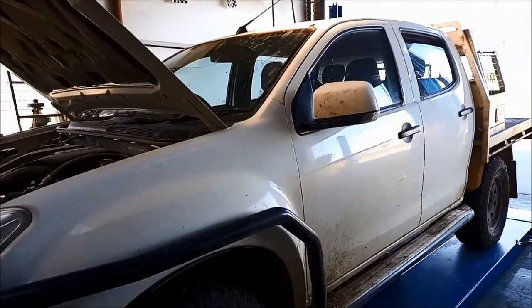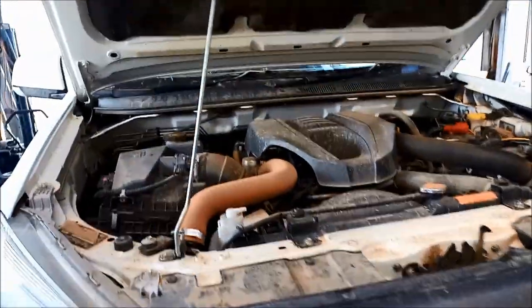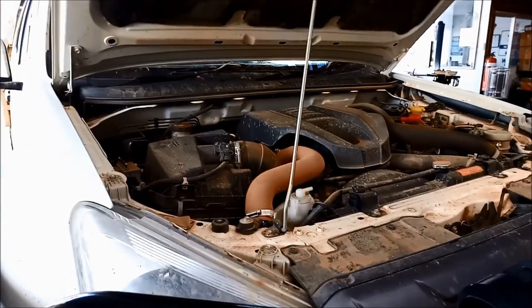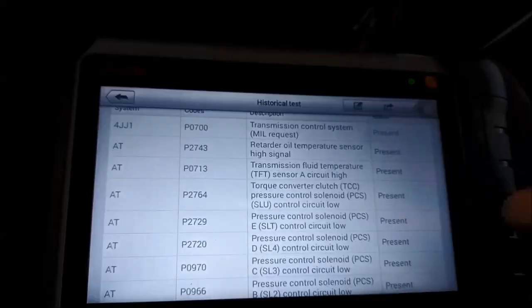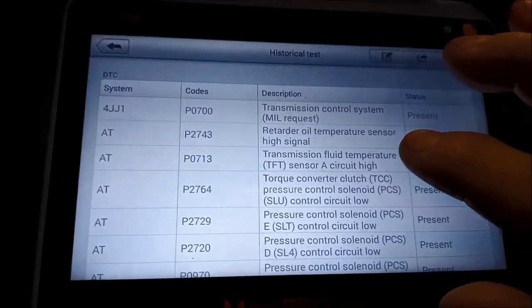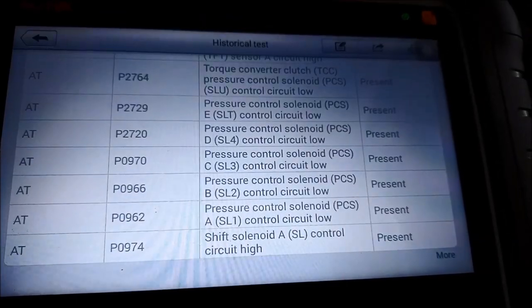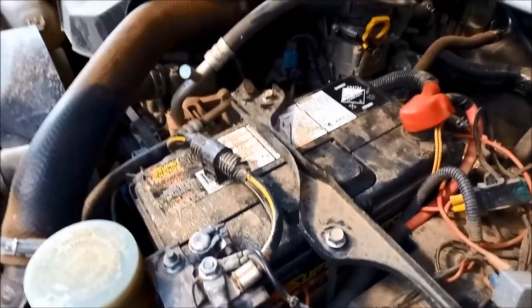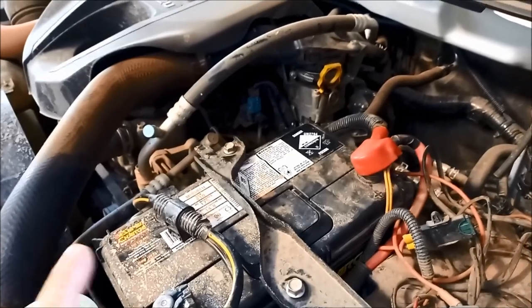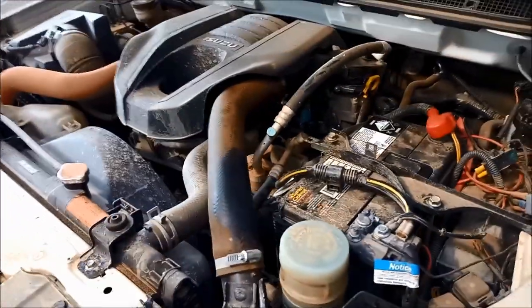G'day, we're doing a repair on a 2018 Isuzu D-Max with the three-litre turbo diesel. It's stuck in limp mode, only done about 80-odd thousand kilometers. We've got all the warning lights flashing and a quick scan showing every fault code under the sun. It's probably a wiring or connection problem. With too many fault codes at once, it's a good idea to check all your basics first — make sure your battery's fully charged and strong, check all your earth straps and transmission fluid level before pulling anything apart.